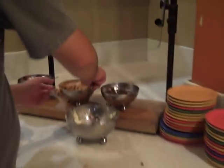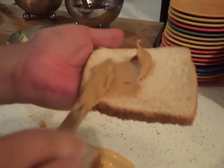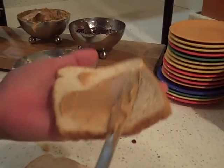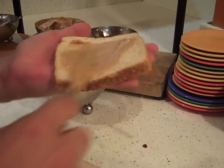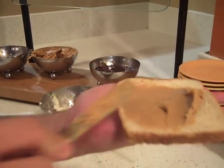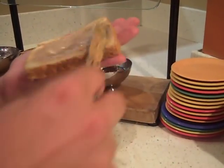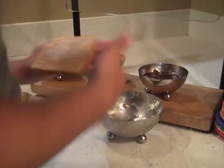Slice A is peanut butter. You use a little bit less than you would on a regular sandwich because you're going to have 2 layers. I always try to coat the entire surface of the bread in a good thick layer of peanut butter because it is my favorite ingredient of the sandwich. So there's slice A. Slice A is done.